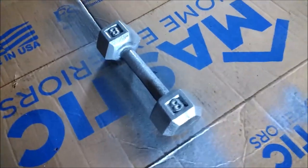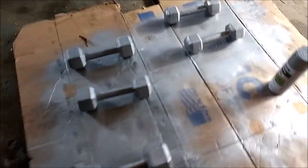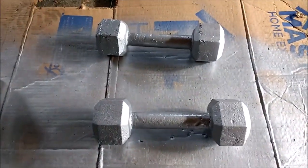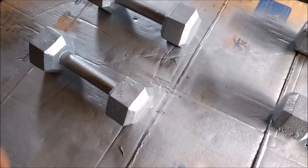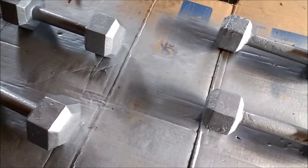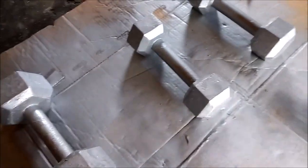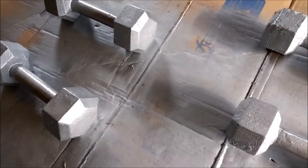I like the look — they already look pretty much brand new compared to what they were before. I'll have to put a before and after picture up, but man, this definitely works. Highly recommend this method if you guys have any rusty dumbbells or weights at home. Just wanted to post this quick video on how I was cleaning these things up — hope you guys enjoy.